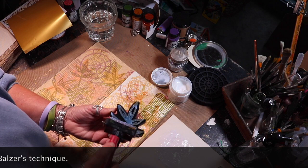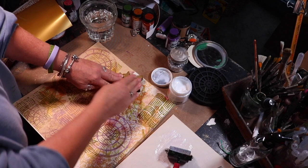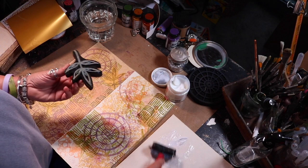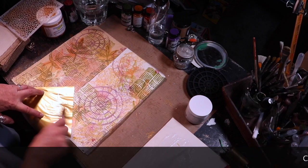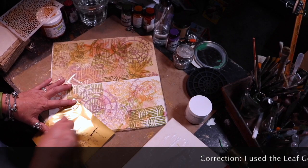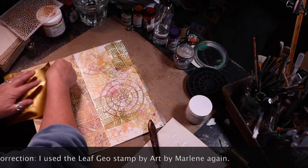Once I was done stamping and the paint had dried, I took both the craft tissue stock and the ivory tissue stock and adhered them to a piece of ivory card stock. Here you'll see I'm using some products from Thermal Web — Rebecca Myers Mixed Media Medium. I applied the medium to the Art Geo stamp, stamped it all over the surface, and when it was dry I applied a little bit of the Mixed Media Transfer Foil by Rebecca Myers Designs.